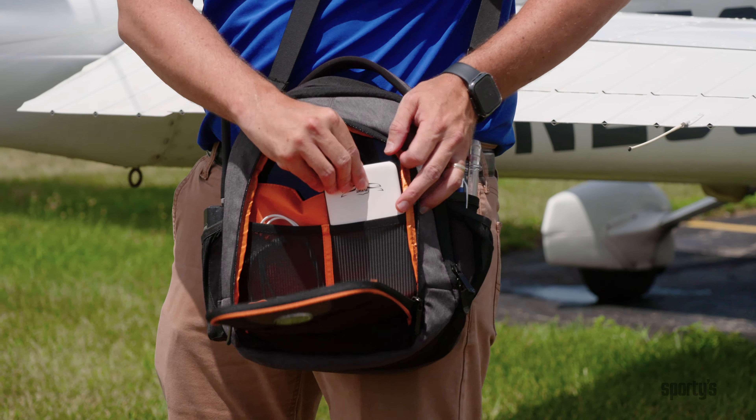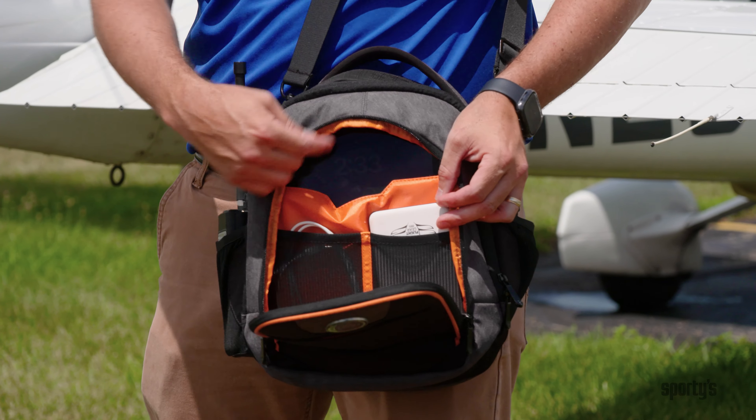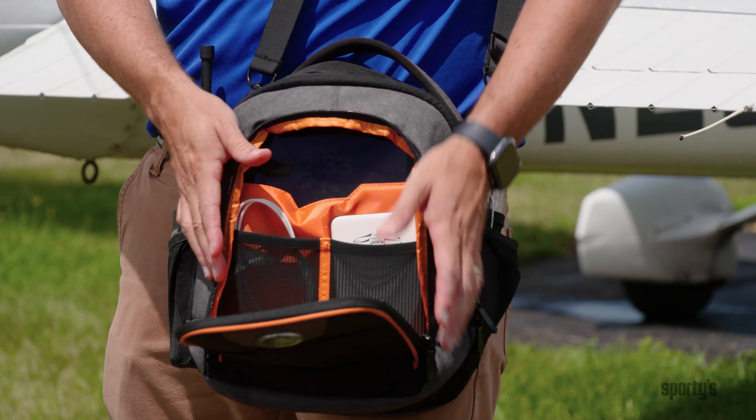I have a backup battery brick, which is perfect because now I can charge my iPad from the battery brick inside of this pocket. And I also have all the cables needed to do that, all inside of this pocket here.